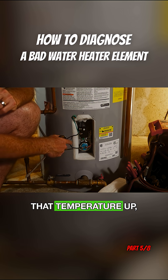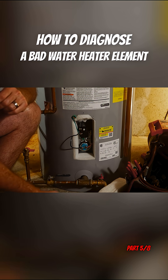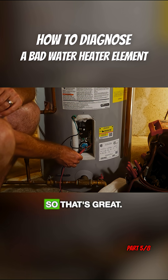And once we turn that temperature up, this lower element will call for heat and we can check again. When we check again, now we should be getting 240 volts. So that's great.